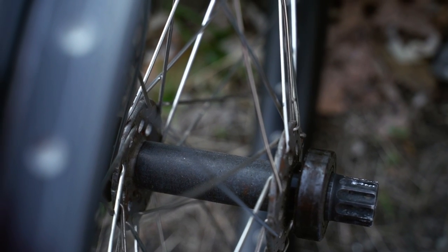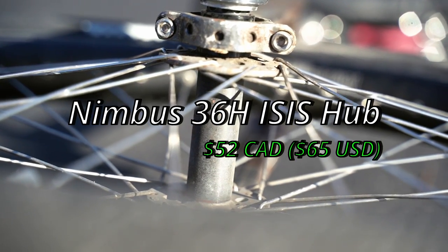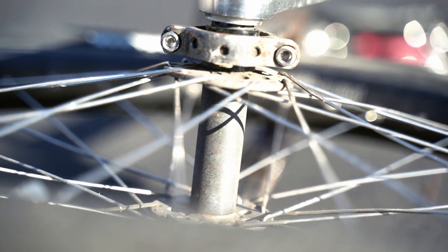The spokes are attached to a pretty standard hub — the Nimbus 36 hole hub. Nothing crazy here; it's a run-of-the-mill hub that's pretty easy to find. There aren't a whole lot of options for hubs, so I just picked one.